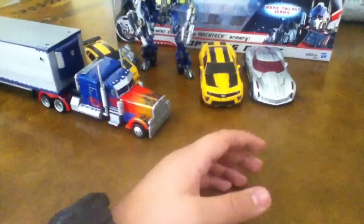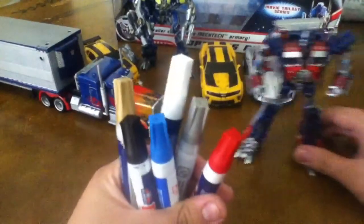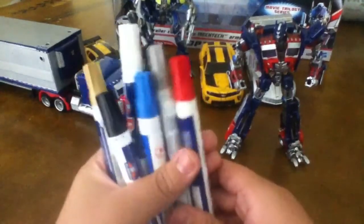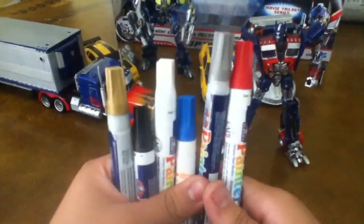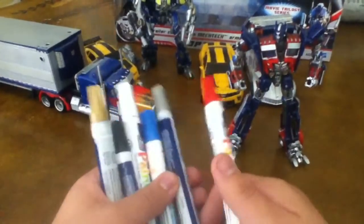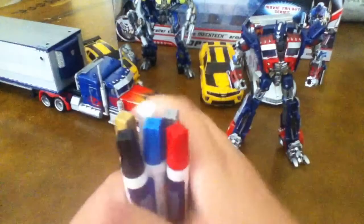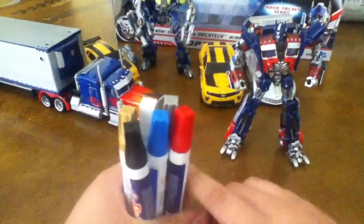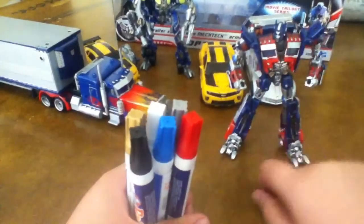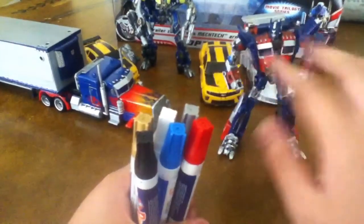What do I use to customize my figures? Well, I use these to customize my toys. If you guys want to customize your Transformers really badly, you can buy these at Walmart. They're kind of pricey but it's really worth it — I highly recommend you get them. If you play with them a lot, the paint's going to come off really quick and that really sucks. So if you guys paint your Transformers, pose them, just play with them for a little bit and put them on your shelf, and they'll look cool with silver and stuff.